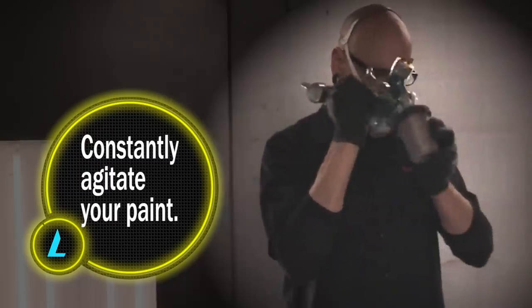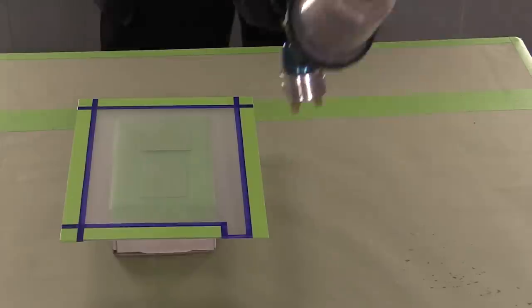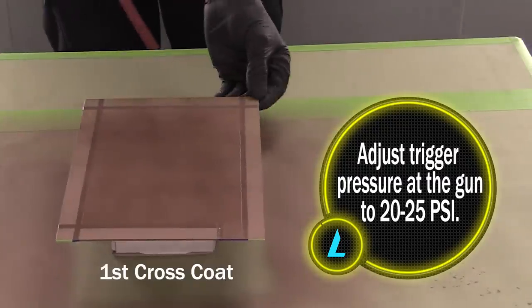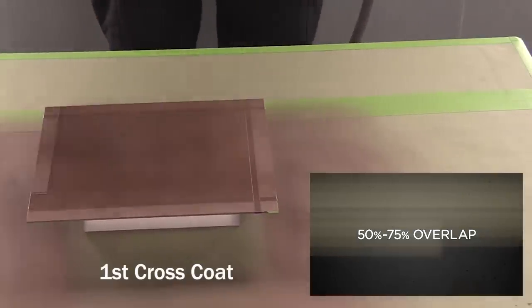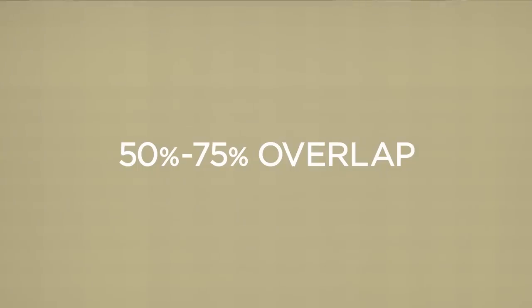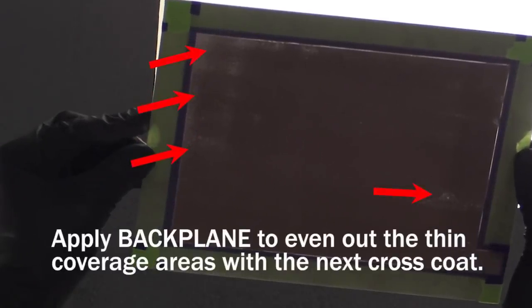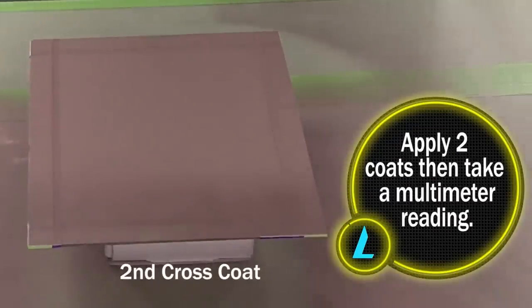To prevent any settling of the Lumilor material, you'll need to be constantly agitating your paint throughout all spray applications. With the spray gun set to about 20-25 PSI, spray your taped plexiglass panel with a broad fan pattern about 8-10 inches away. You'll need to use a 50-75% overlap pattern, meaning each pass of your spray gun will overlap the previous layer by about 50-75%. By holding your object up to a light source, you will be able to see the backplane coverage between coats. We recommend applying two coats and then taking a multimeter reading after it is dried.